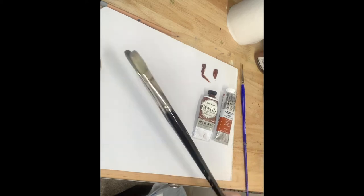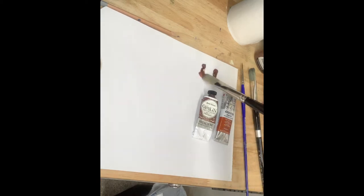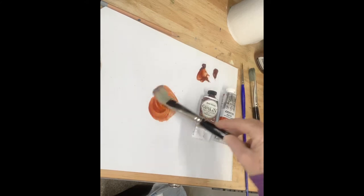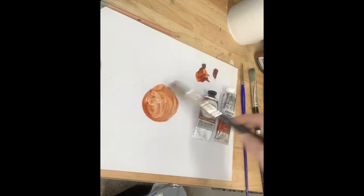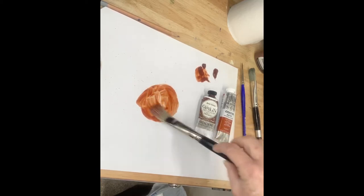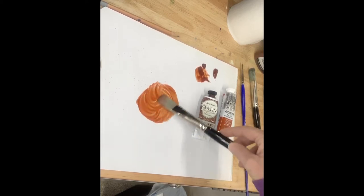To get started, I take a little Gamsol, which is what I use for solvent. I like it because it has absolutely no odor and very low toxicity. I'm using the Fast Matte here and I'm going to make a puddle, really thinning the paint down. We're going to make a wash, so the consistency of my paint is almost going to be like watercolor. Sometimes when I start these beginner value studies they'll even run a little bit — I just get a nice puddle going.